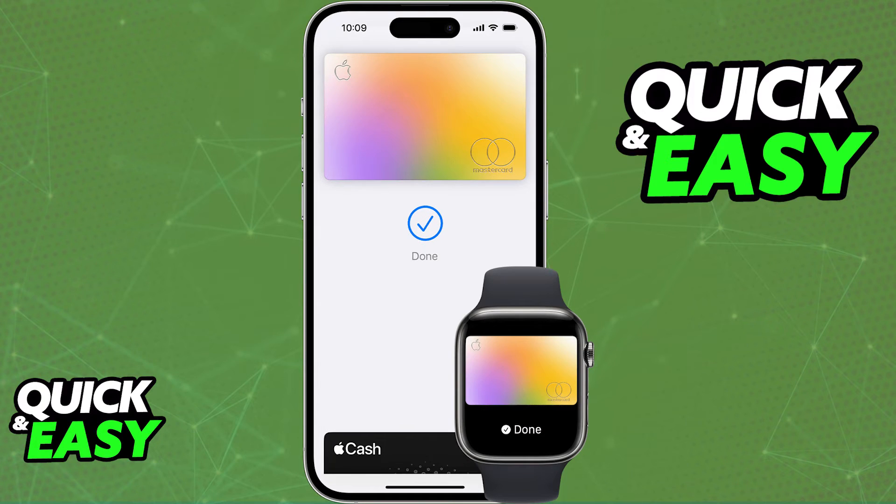If you have an Apple Watch, you can also open up the Watch app and set up a card in there in order to also make payments using the Apple Pay app.